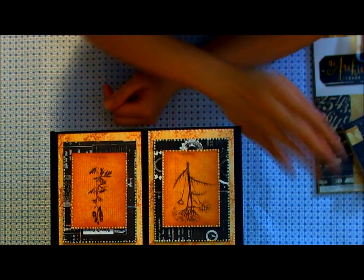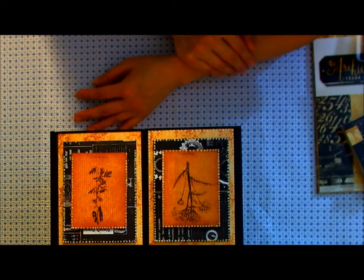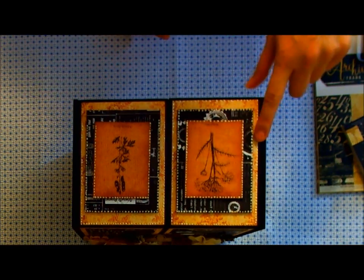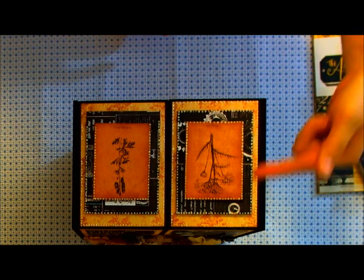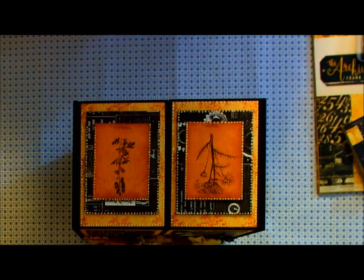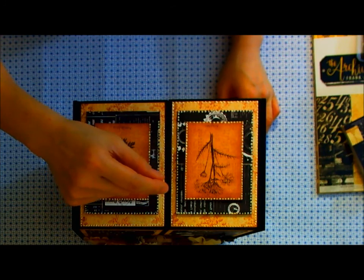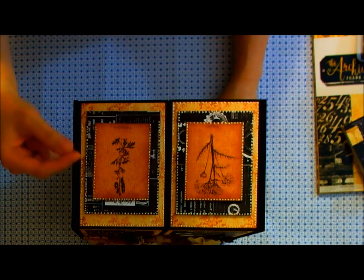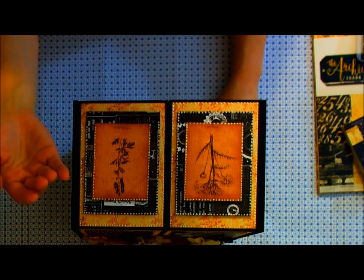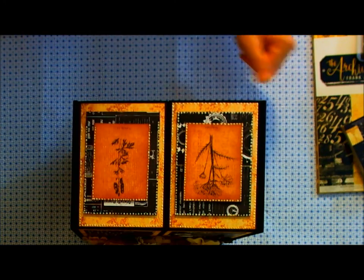I was trying it out on another piece of paper before trying it on here. I want to show you guys how I do it, especially if you want to do something like this. There are like three layers — the bottom layer, the second layer, and a third layer. I thought of a way to make it so you won't have to wait for the stickles to dry in order to move on to the next part.